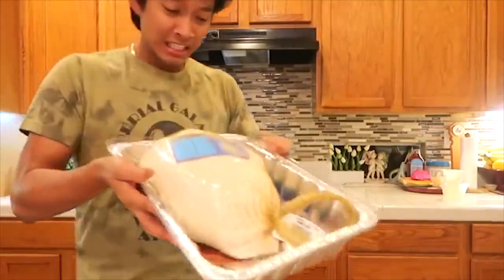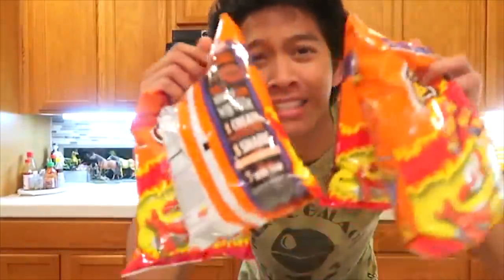Six and a half hours later. Alright, I got this beautiful turkey. Oh my god, and all the hot cheetos right here. Never actually cooked a turkey before — let's go.